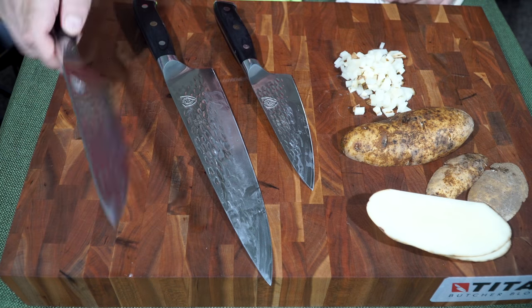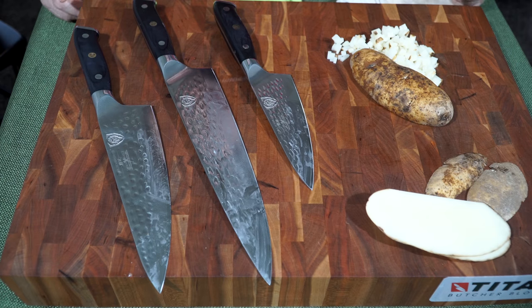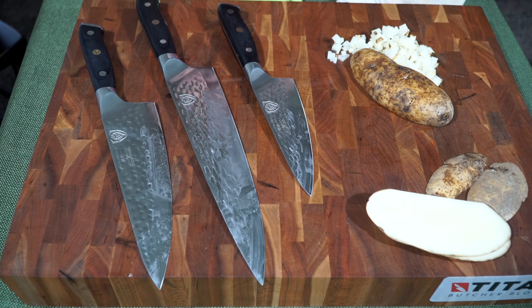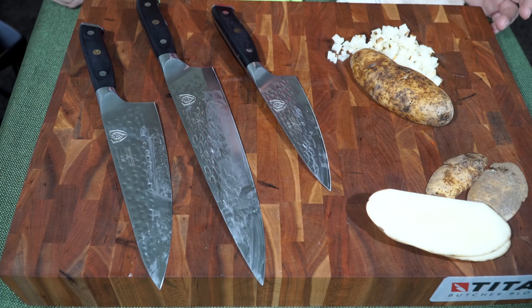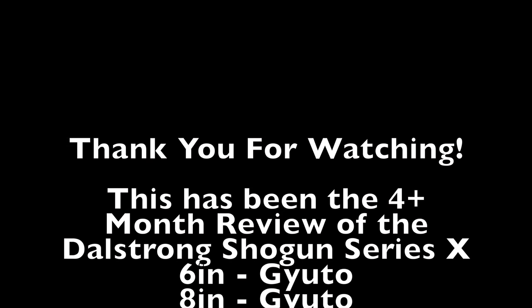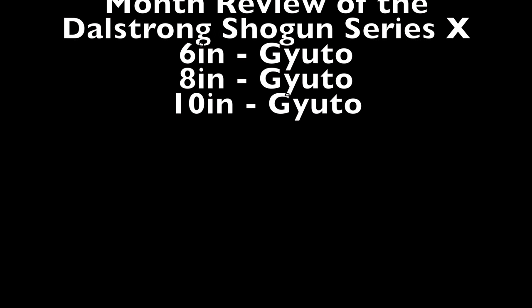This has been a quick look at my VG10s — the four-month review of the Dalstrong Shogun Series X. I wanted you guys to see how the Dalstrongs perform and share the fact that whether it's VG10 or a harder steel, they still need edge maintenance. They are not going to maintain their edge forever. Thanks again for watching — we'll see you in the next one.